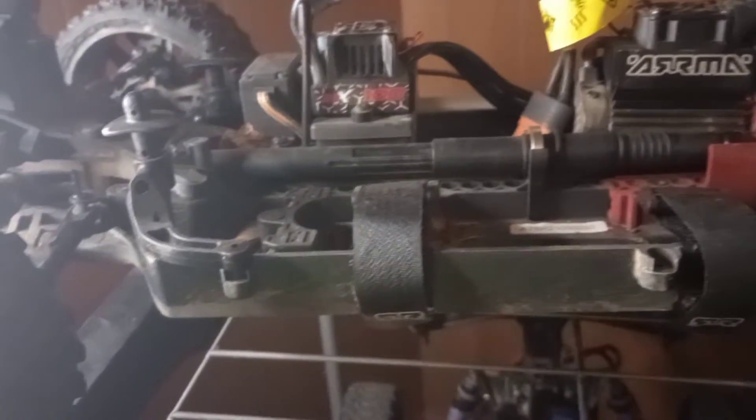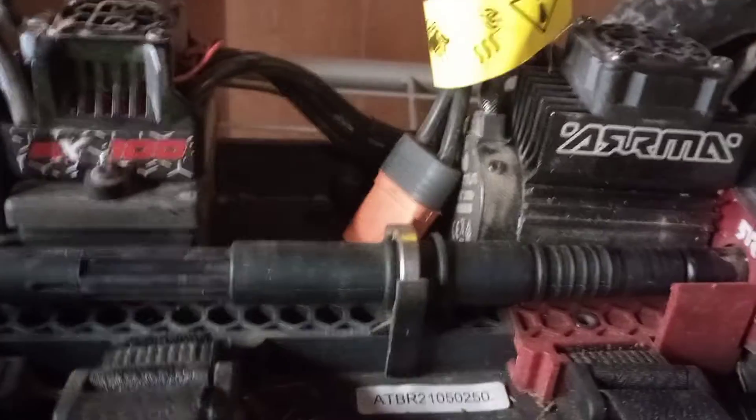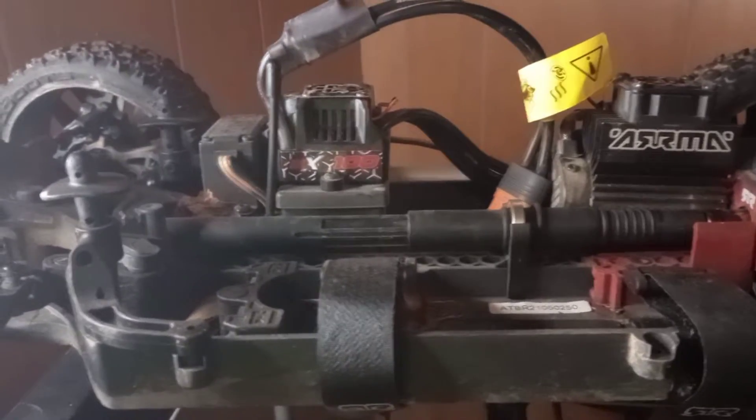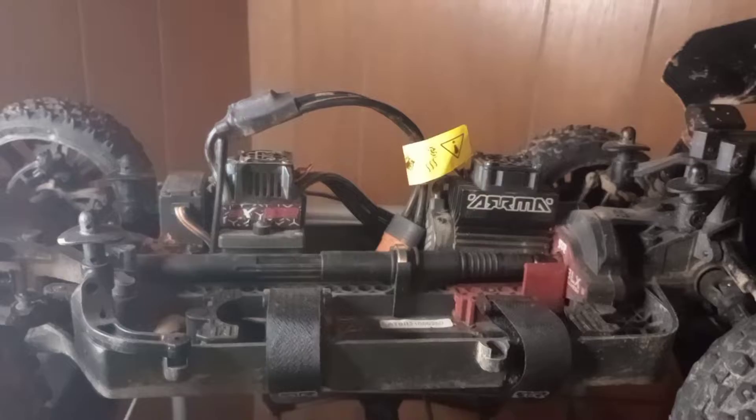It does have — I see five connectors. There is the center driveshaft with the bearing right there. It's the same as the one on my Big Rock Centen.